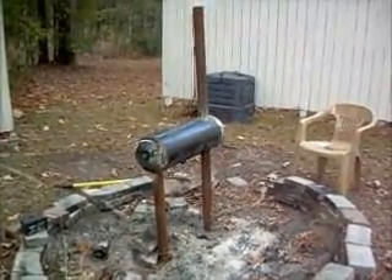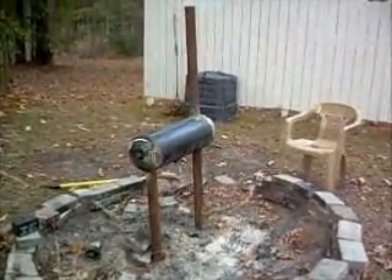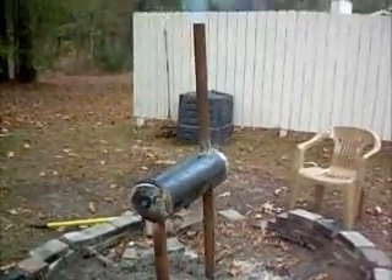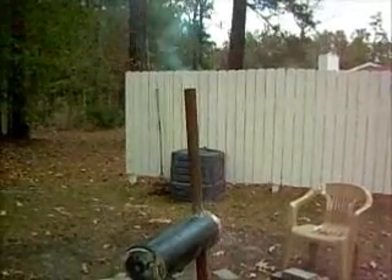Hey YouTube, this is my new outdoor firebox building. I'm going to use it for cooking and also for heating water.